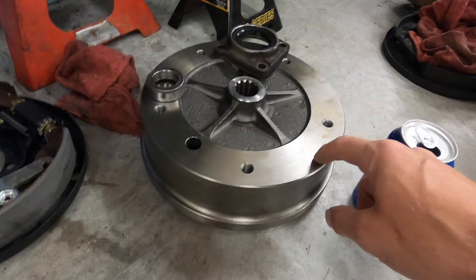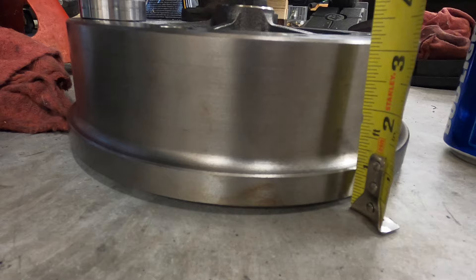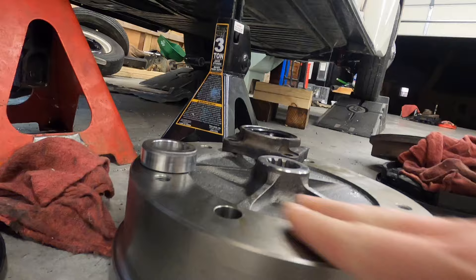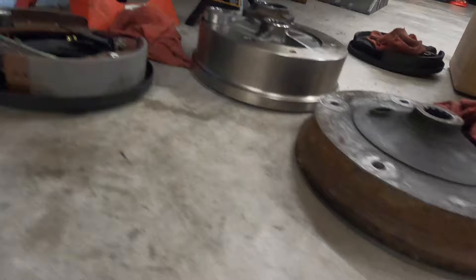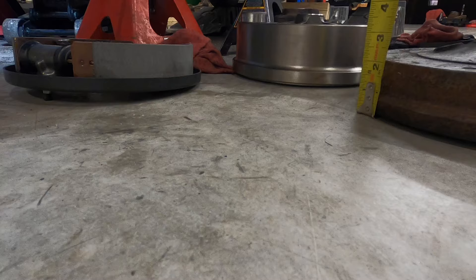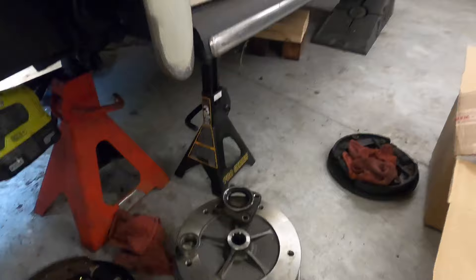After some research, this should be a 1970s Volkswagen unit, and you can see right off the bat how much bigger that is — about three and a quarter. The way it's designed, it's further out than the stock one. You can see how much of a difference that is: this is like two and a quarter compared to three and a quarter, so that's an inch right there.